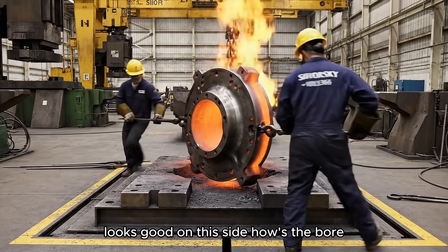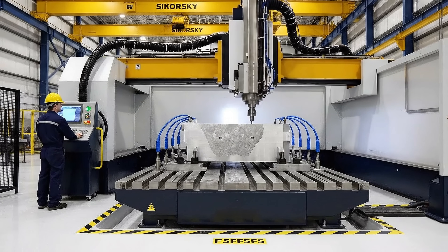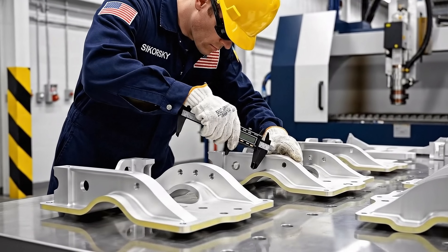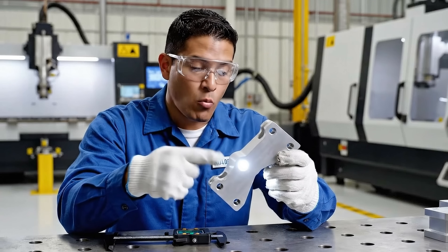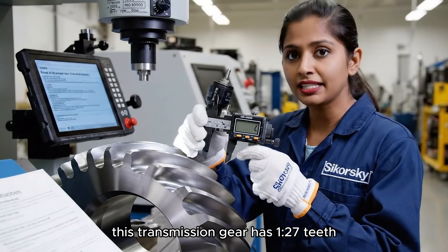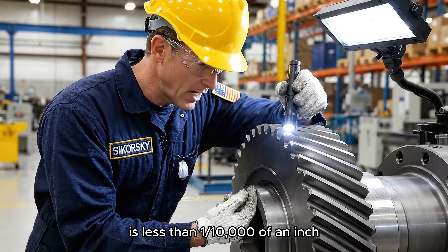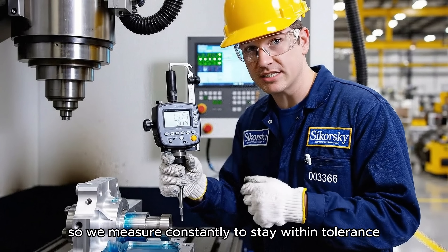Looks good on this side. How's the bore? A little hot still, but the dimensions look right. Every dimension on these structural components has to be within two thousandths of an inch. We're building aircraft that will carry Marines into combat, so there's zero margin for error. This transmission gear has 127 teeth, and every single one has to be perfect. We're measuring down to a tenth of a thousandth. The tolerance on these transmission gears is less than one ten-thousandth of an inch. We're checking critical dimensions every few operations. This housing has to mate perfectly with other components, so we measure constantly to stay within tolerance.